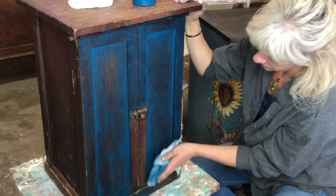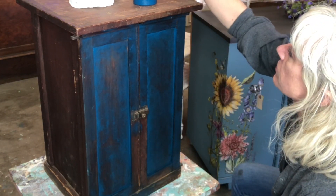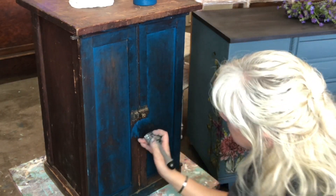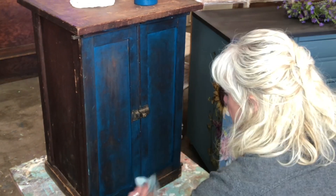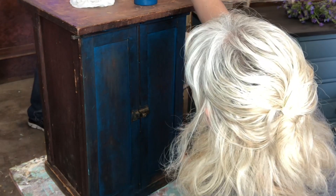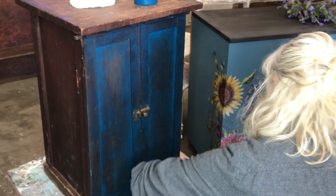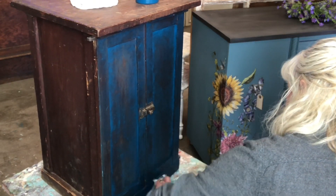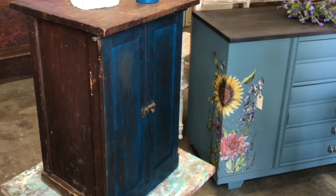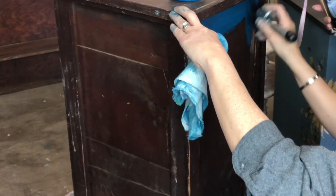This is a little bit of a messy technique — you can see my hands are getting covered in paint. Hindsight says I probably should have put some gloves on, so maybe a good idea if you don't want to get too messy. Okay, well I'm going to go ahead and repeat that process on all four sides of this one.